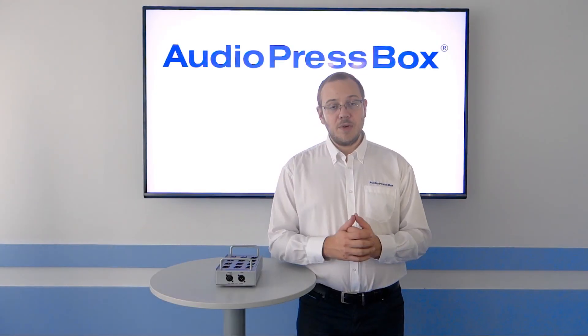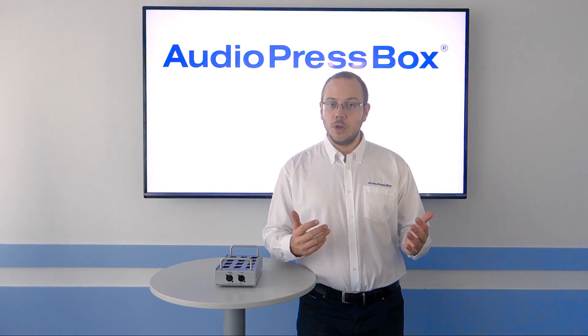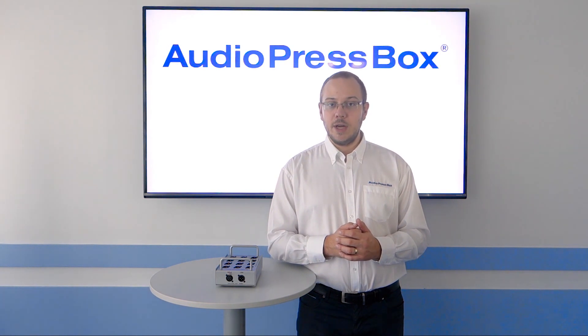If you are interested in this product or would like to check our active press boxes, please visit our website audiopressbox.com. Thank you for watching and have a great day!